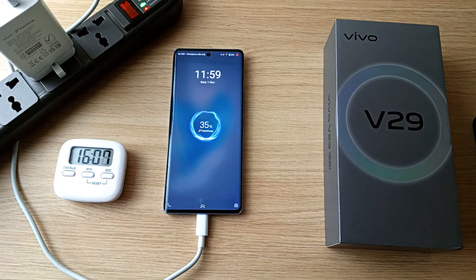35% in 16 minutes. 44% after 20 minutes. 55% after 25 minutes. 66% after half an hour.